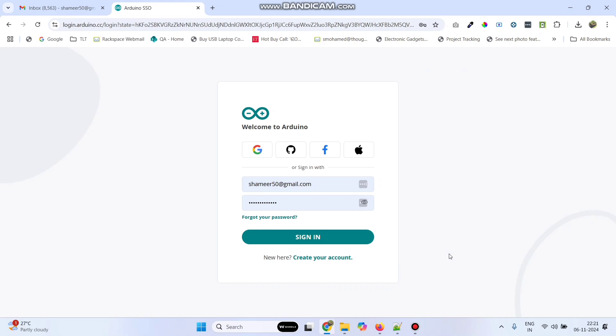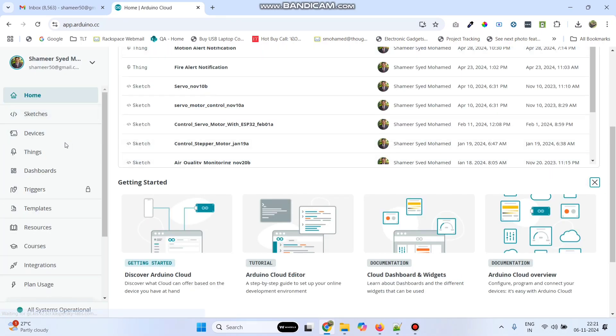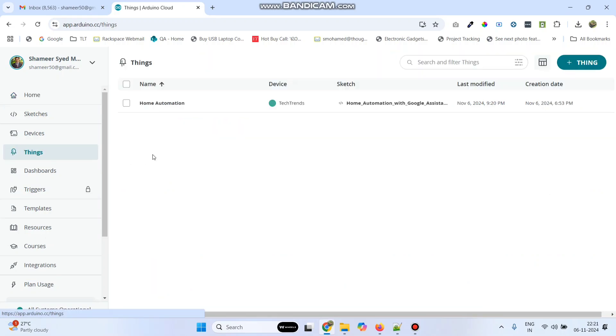Now login to the Arduino IoT Cloud website. Here enter the username and password and click on the sign in button. From the left side menu, click Things. Here click the plus Thing button.